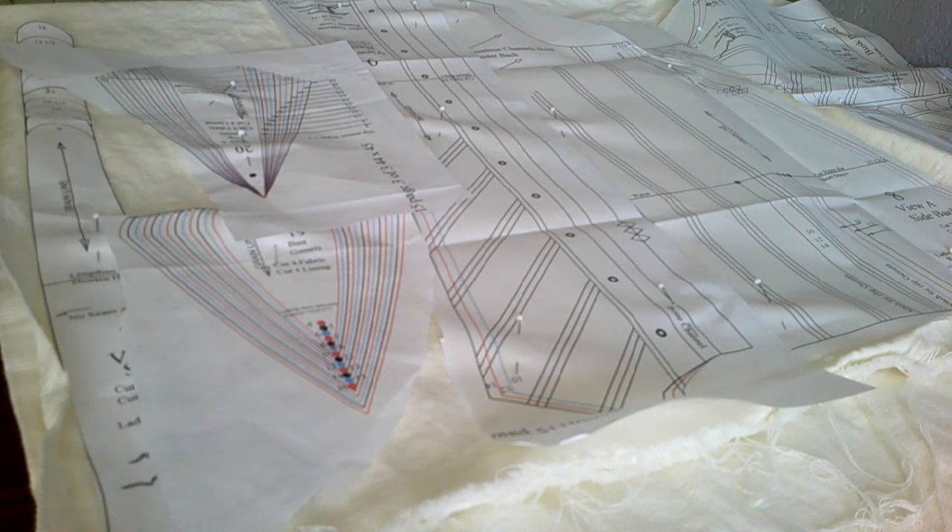Let's get started with cutting. If you haven't seen the other corset video where we make a fancy corset, I'll link that above. We're using the same pattern because that one was a bit too big.